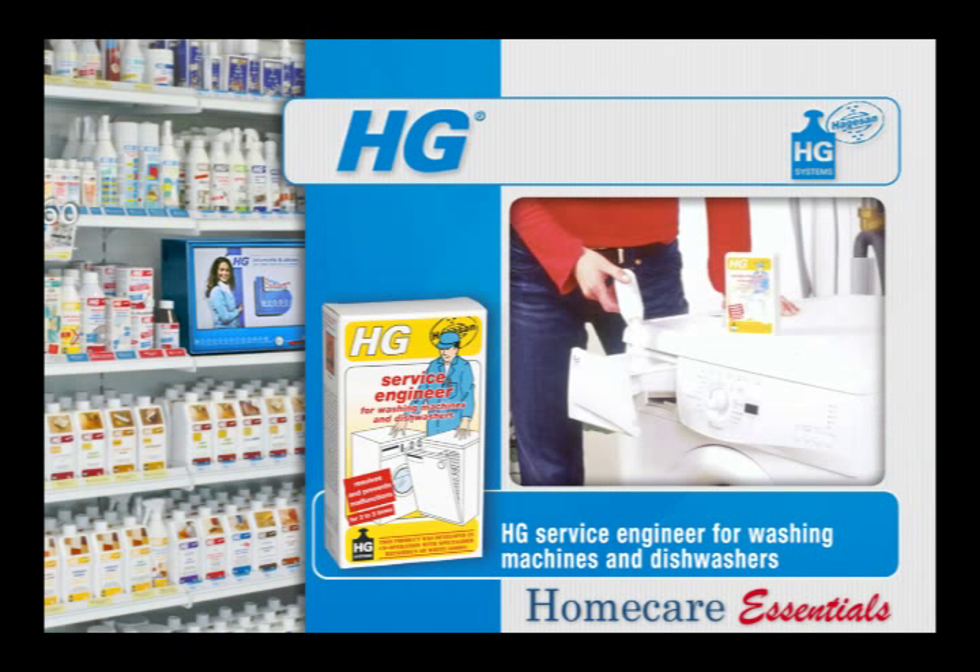In washing machines, the main wash soap tray or the machine itself should be filled with a full bottle of HG Service Engineer for washing machines and dishwashers. Do not add extra detergents. Set the program to the setting for coloureds. Now turn on the washing machine and leave it to work through the complete program without interruption.